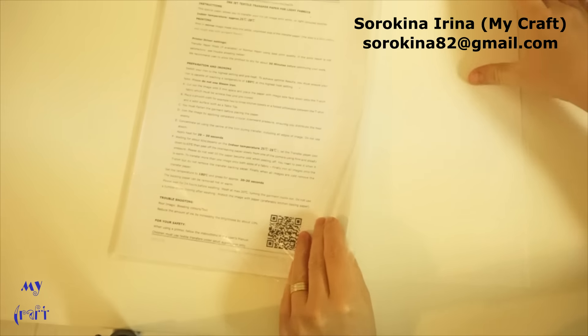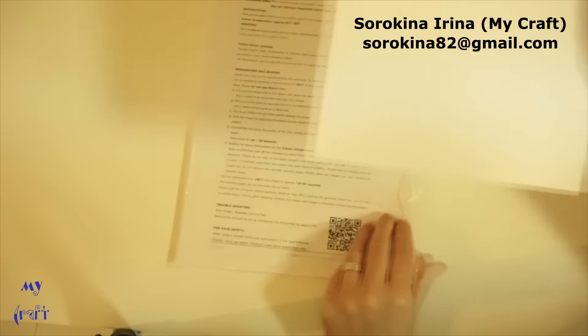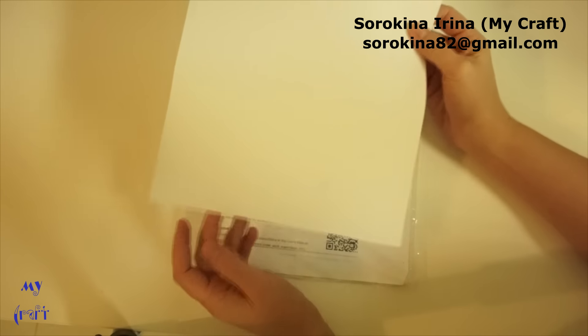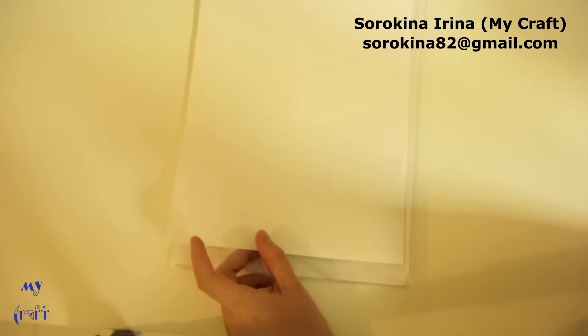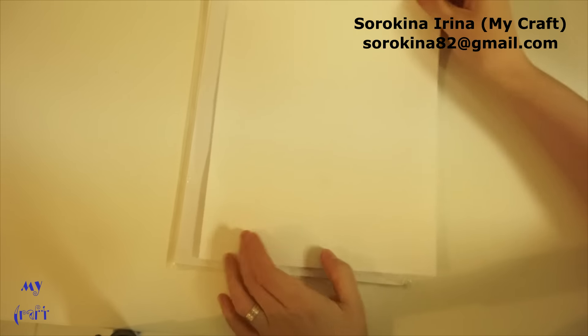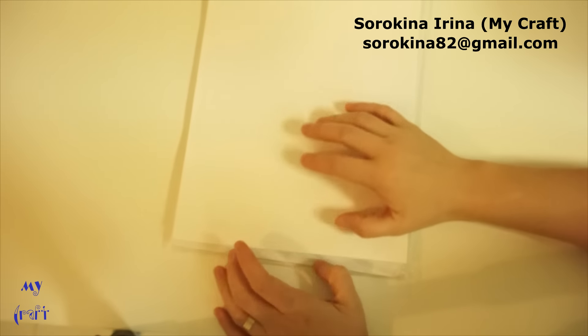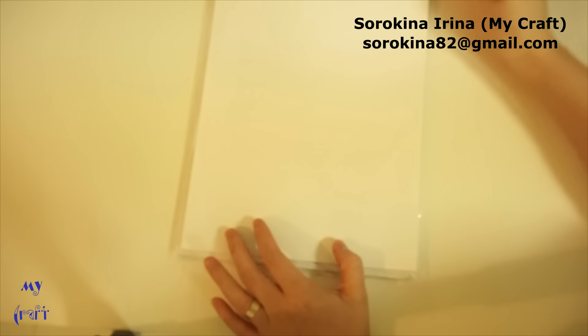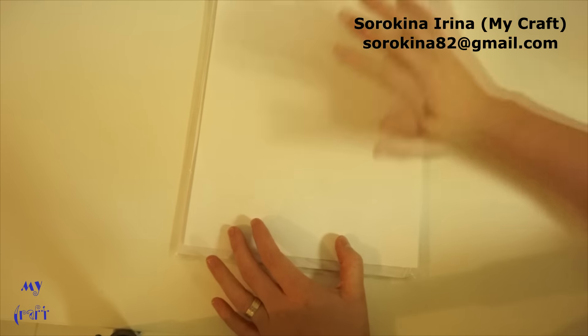It looks like just an ordinary sheet of paper. The back side is smooth, and the right side — where we are going to print images and text — has a matte surface.